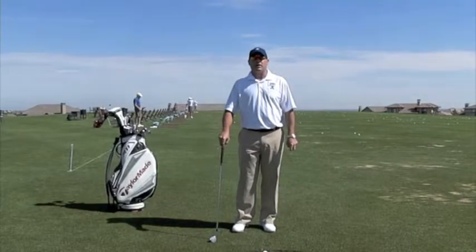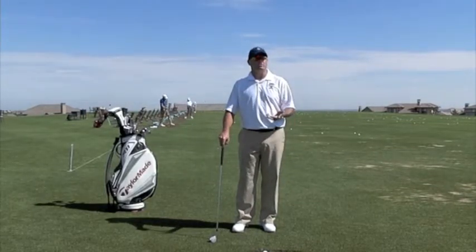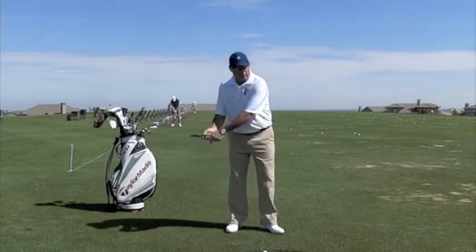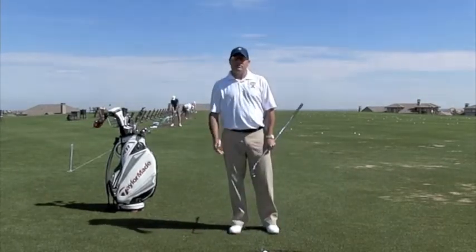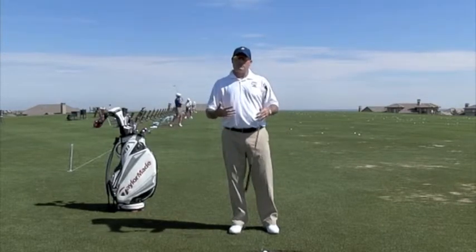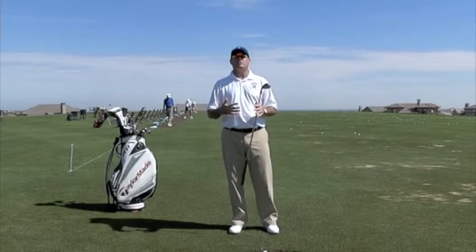Hi, I'm Golf Magazine Top 100 Instructor Tom Stickney, and today I want to talk to you about a loss of power. What happens when you hit a shot and it doesn't go quite as far as you thought it should go? When that persists over time, that tells you that there's a loss of sequencing.